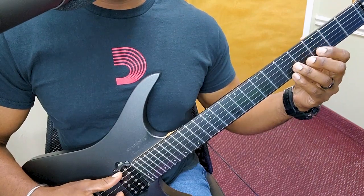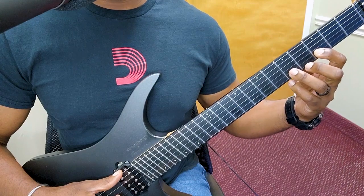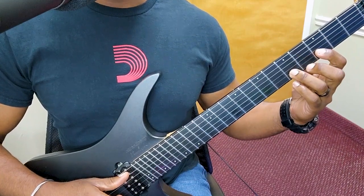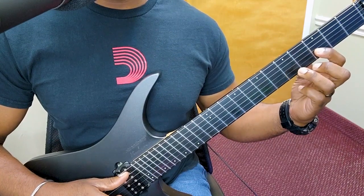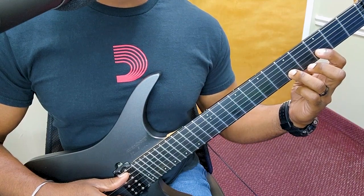We're going to have a hammer — we're just going to play the note first. Then we're going to hammer onto the fifth fret. When you pull off of the fifth fret to go back to three, I want you to slam the door.